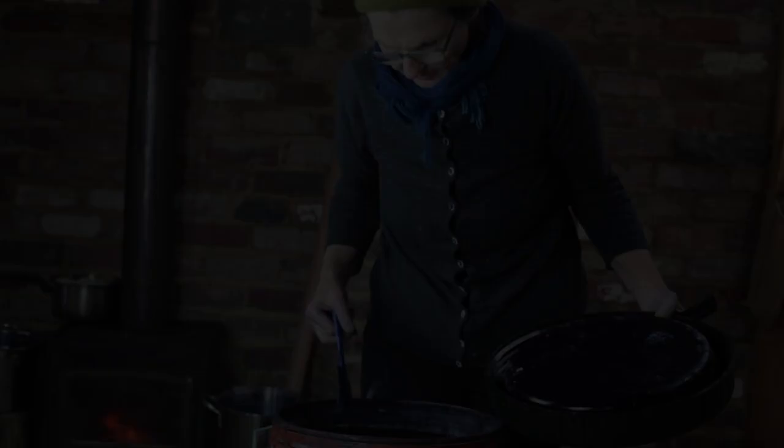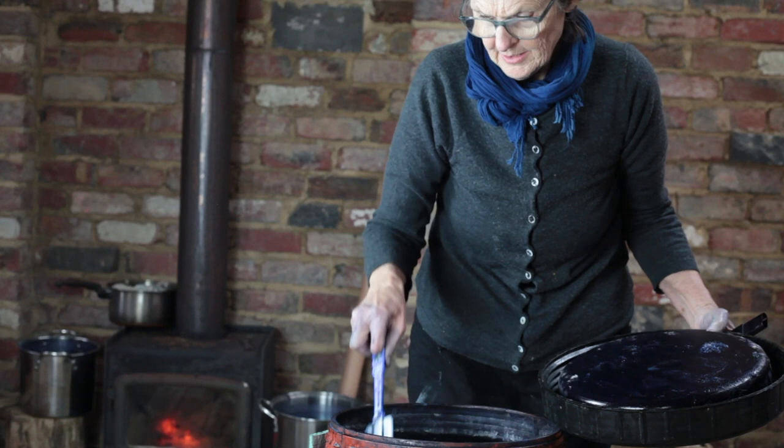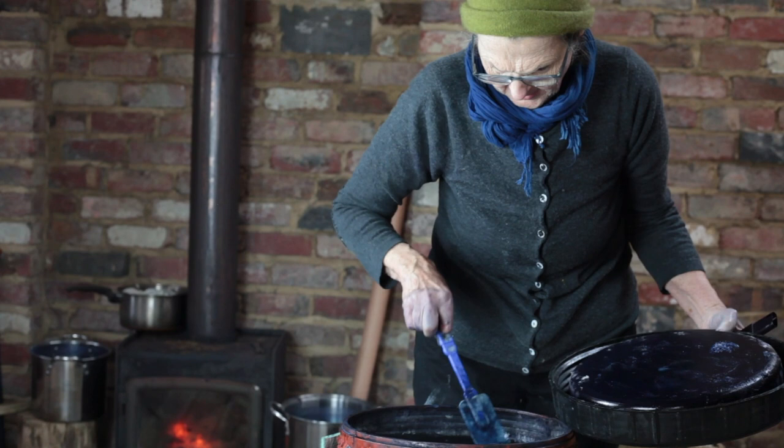The big vat's had a bit of a rest and we've heated it up. It's about a little bit warmer than body temperature — you just need to check it with your thumb. The flower's there and we're going to take the flower off.